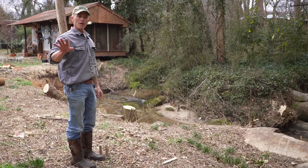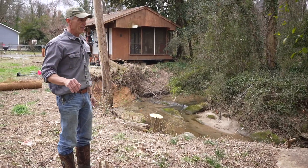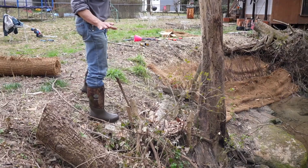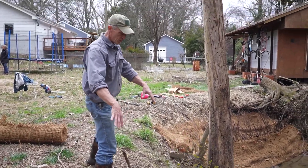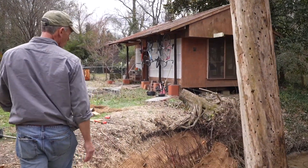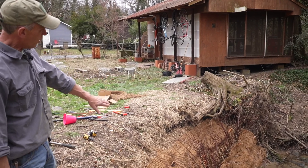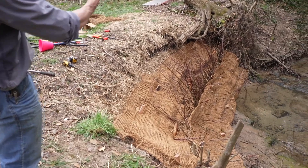We're wrapping up now. We've got our stream bank protection in. I'm not really concerned about this area because we have rocks and some vegetation. Leave the stump — it's going to re-sprout. Leave it because the roots are doing some good. Don't pull those out of the bank, though you can trim them back. Here is our repair: live stakes, coir, the whips and the fascines, right at the point where we come around that meander bend. We've really armored that now with this native material.